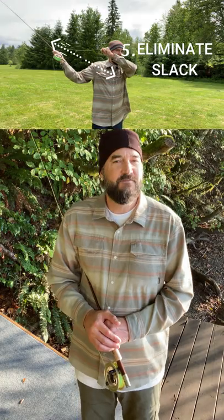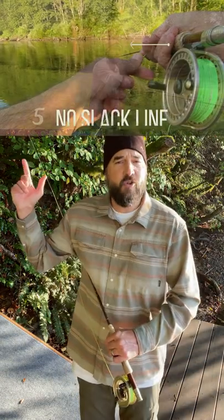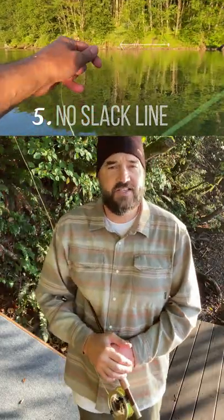And finally, elimination of slack line. Always have a tight line from your casting hand all the way through the rod and all the way through the cast.